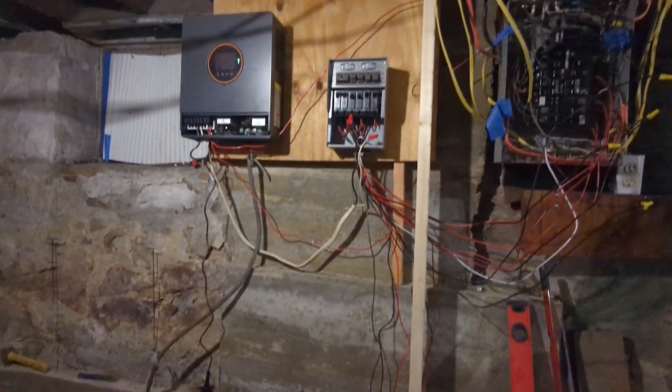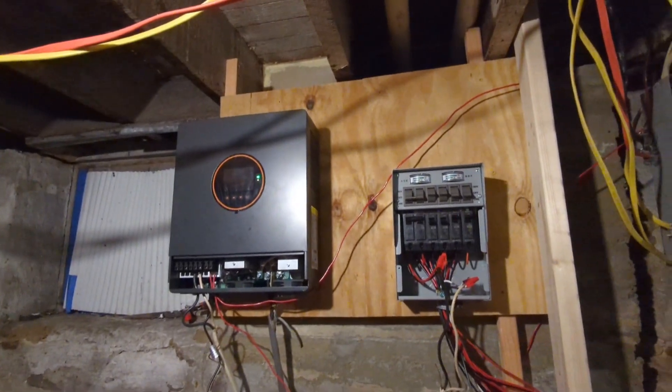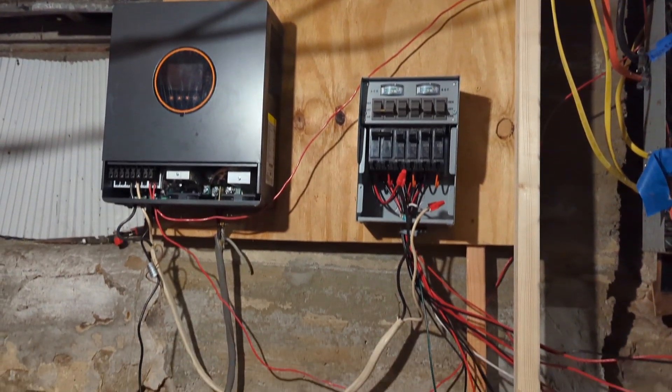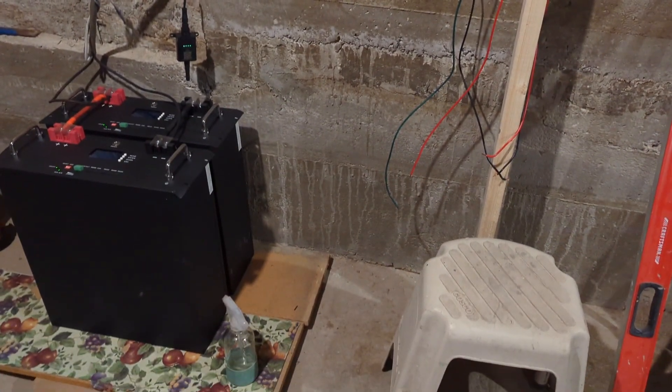I put the solar system together with a crate to make sure everything worked properly. After knowing everything was working the way it should, I'm gonna take everything down and do a better job putting it together.